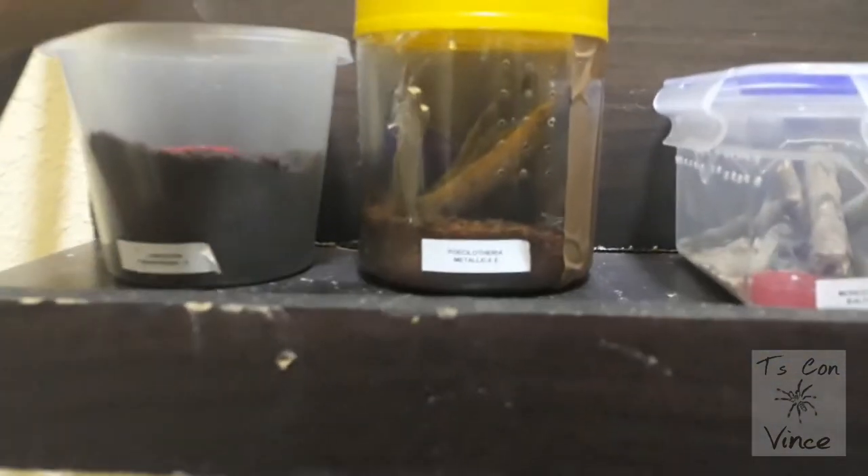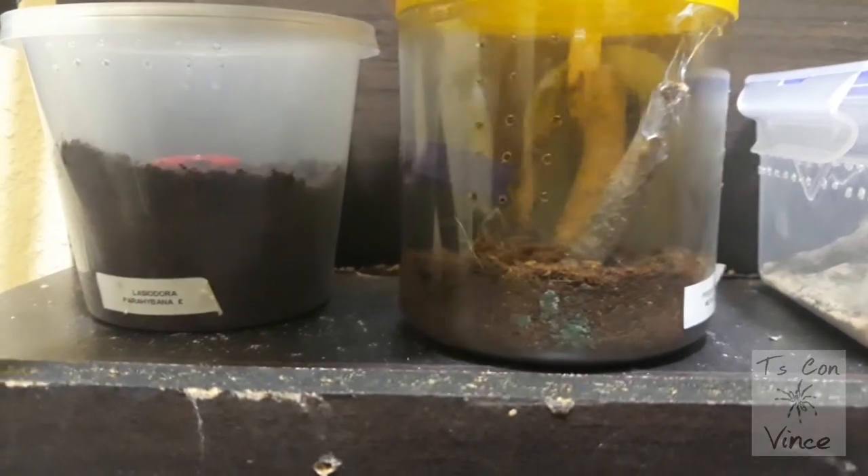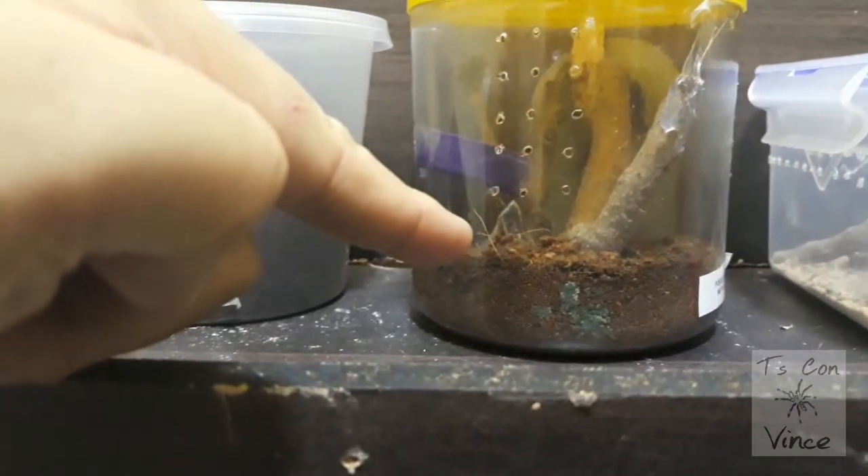What's up y'all, so I just came from work and I have bad news because when I checked on the tarantulas I saw molds.